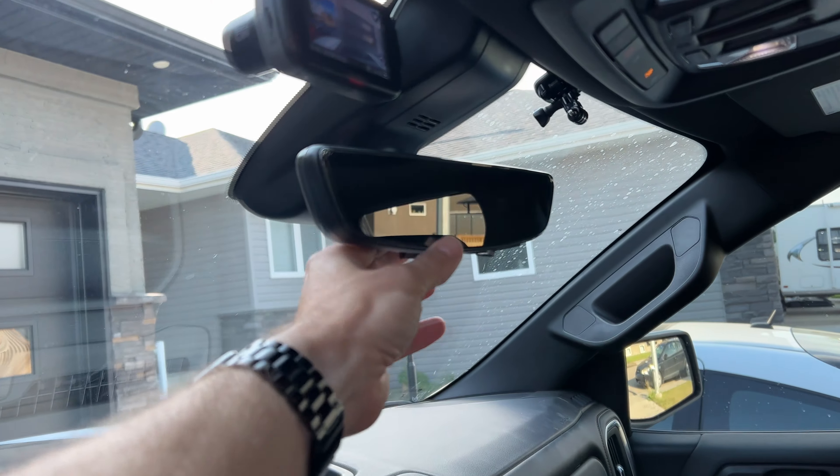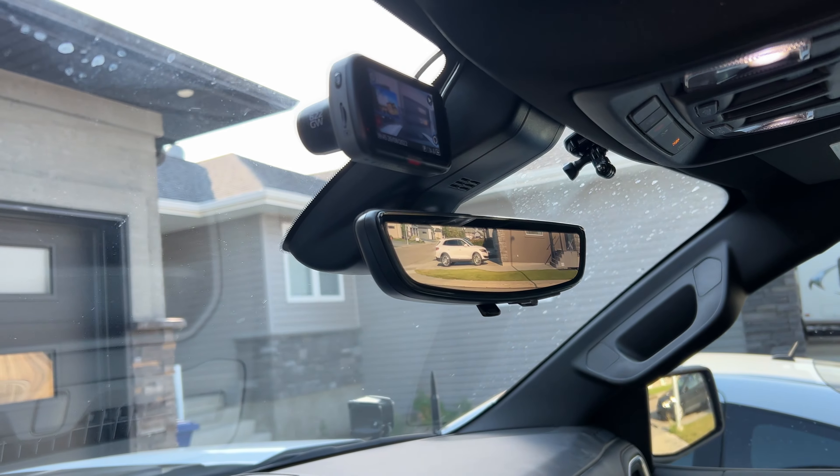If you want to pick yourself up one of these universal type mirror taps, I'll leave a link in the video description below. Remember, we are going to be doing some harness-based installs — meaning they utilize the factory harness — on the fancy mirrors that come with the Cadillac Escalade, my GMC AT4, and several other GM-based vehicles. If you like this video, hit that like button — it helps me out a lot and helps me grow the channel and continue to bring you more content. Please consider subscribing. Anyway, we'll talk to you next time.